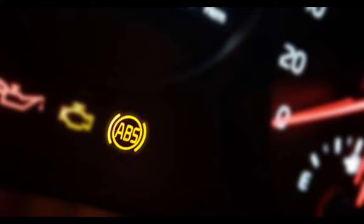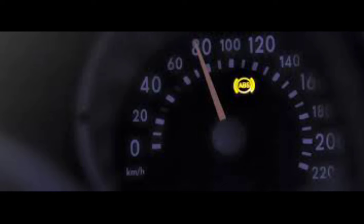The first symptom of a problem with the ABS system is that the ABS light will come on in the instrument cluster in your dashboard.